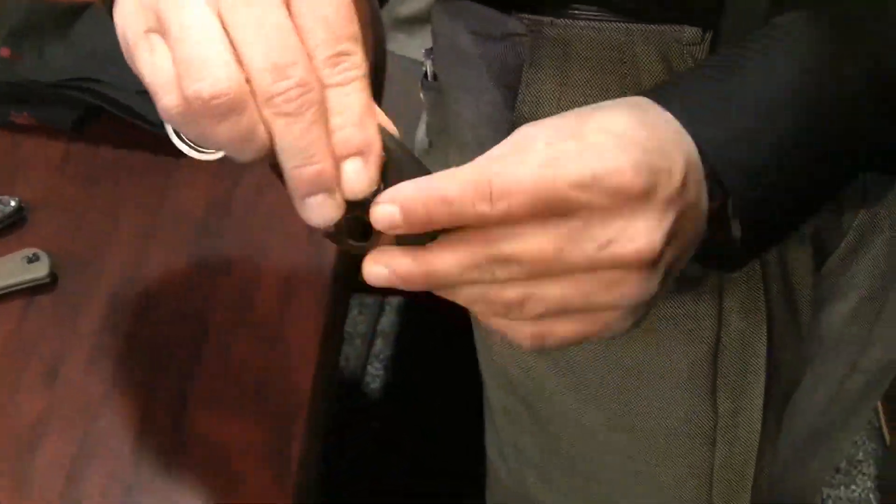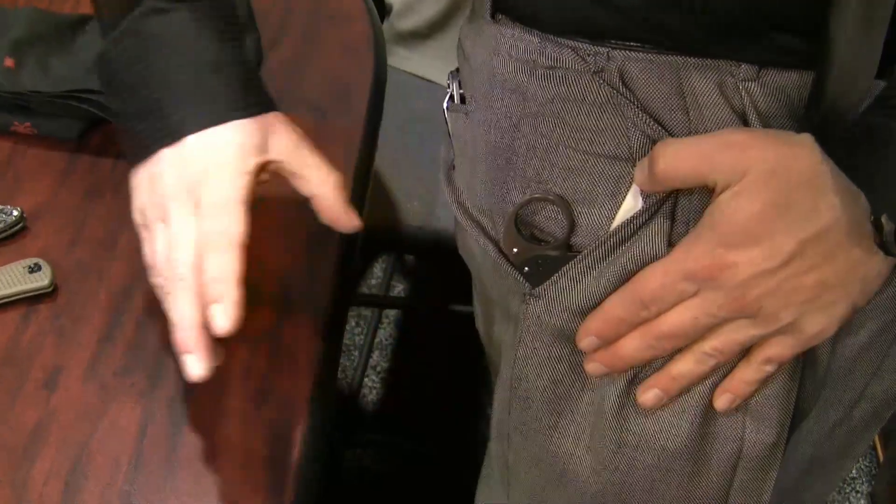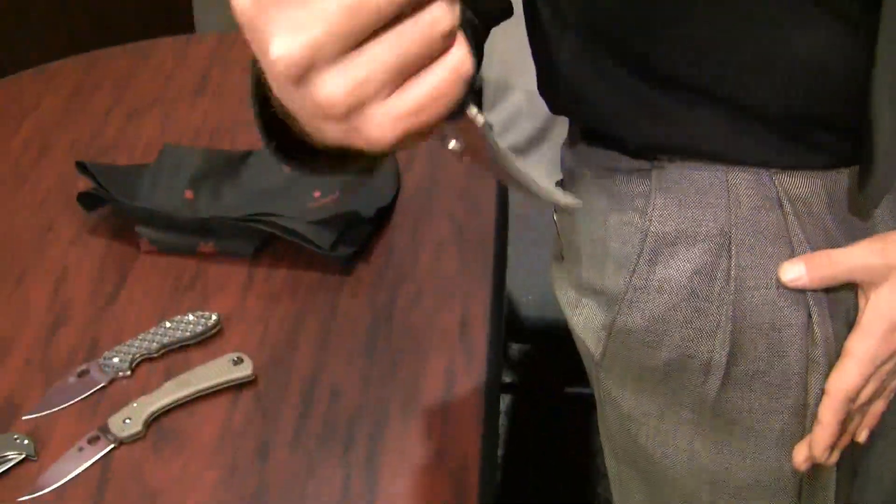If you reverse that clip, the hole will also stick out so that you can drop your forefinger in and wave off the front, and it will open.